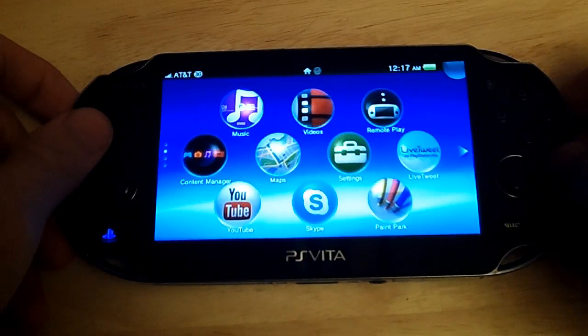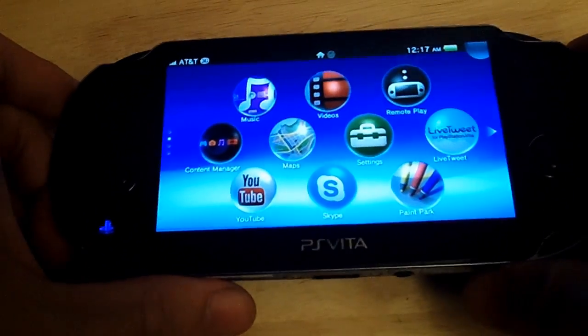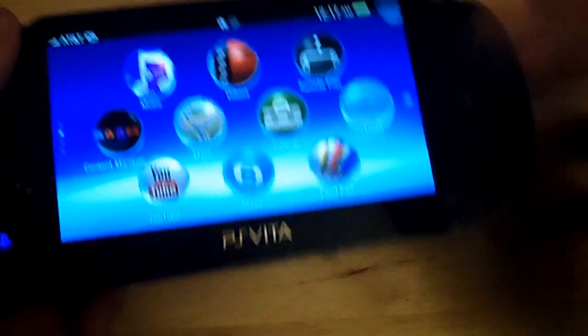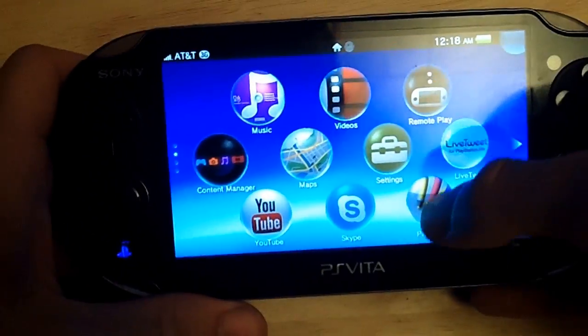Hey, what's going on everybody? It's Ryan Benegge and I'm bringing you another PlayStation Vita tutorial — or a semi PSP tutorial. In this tutorial I'm going to be showing you how to use touchscreen controls to control PSP games, old PSP games that you have on your Vita.